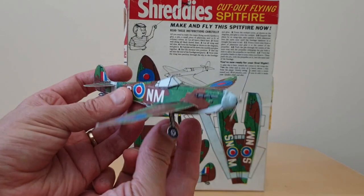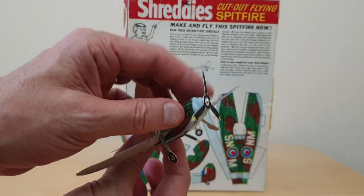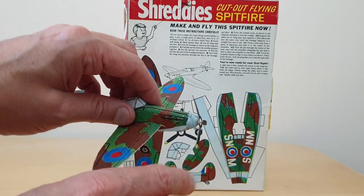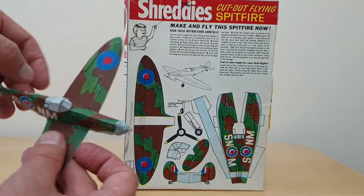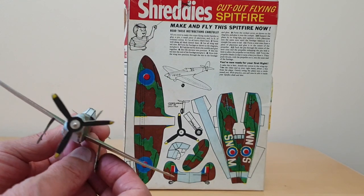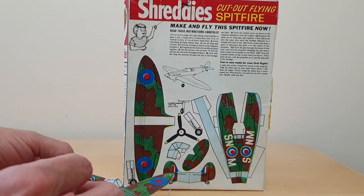And once you'd actually made them, this is what it actually looked like. So this is the Spitfire — you can see how I've cut it out. You put a sort of a weight on the front; I've put some blue tack so that the actual propeller could spin around. Then the intention is you cut a small hole there, put some thread around it, and then you could spin it around your head and watch it fly. So it wasn't the easiest model to make, but still quite nice.